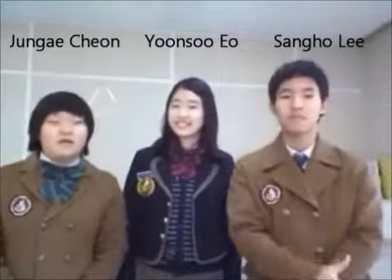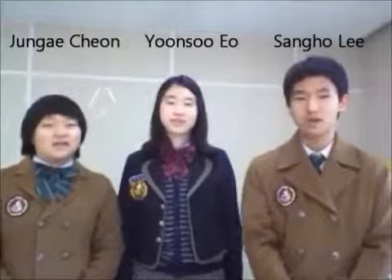Hi, we are group 5 and I'm Cheon Dong Ae. We are going to introduce Korean food by 5 tastes. Please enjoy.